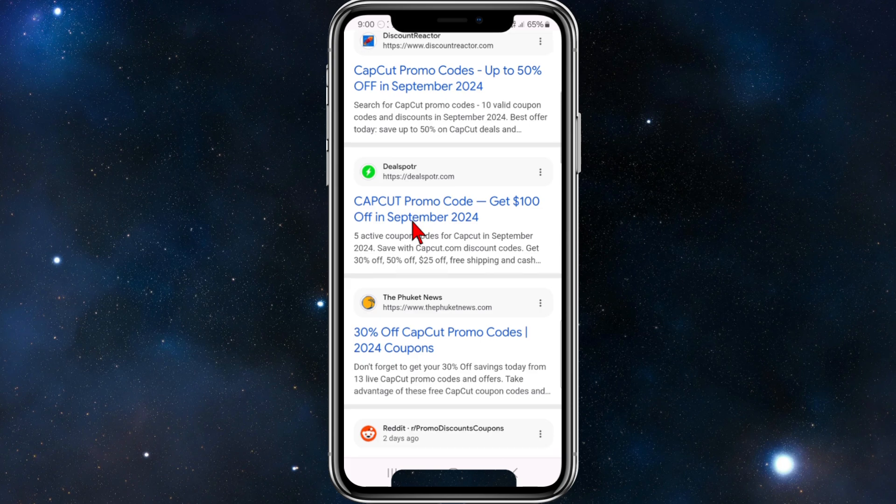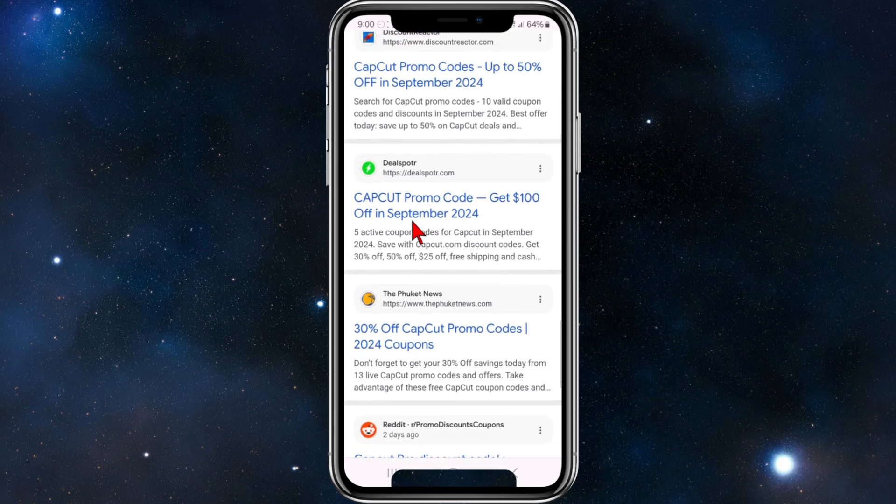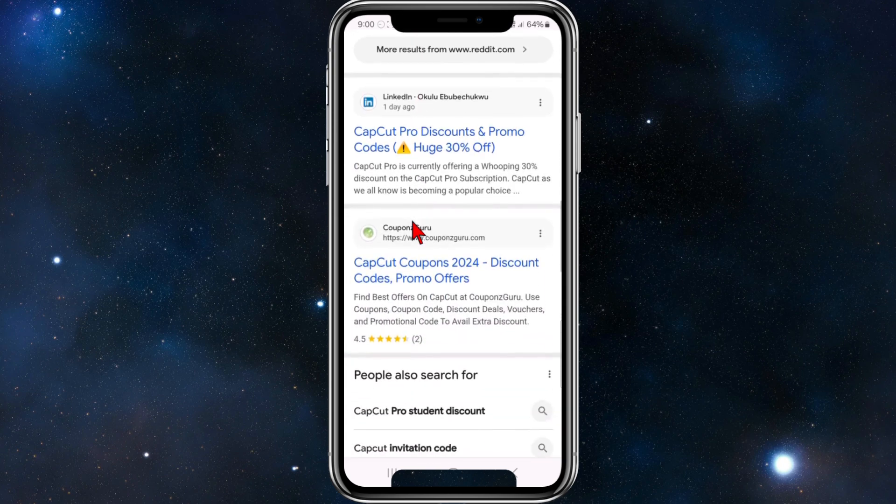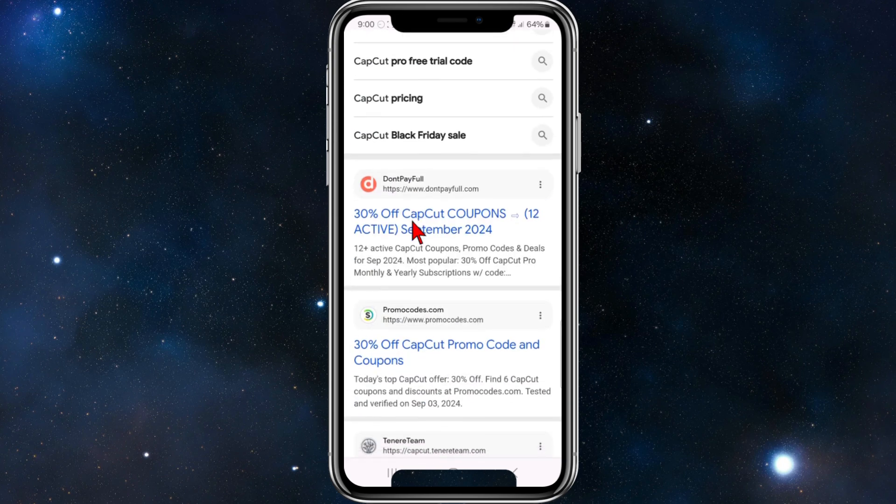If we scroll down, we've got third-party sites offering CapCut promo codes. We've got Deal Spotter, we can even check out Reddit as well. Keep scrolling down — Don't Pay Full — you've got all these different third-party sites offering these codes.